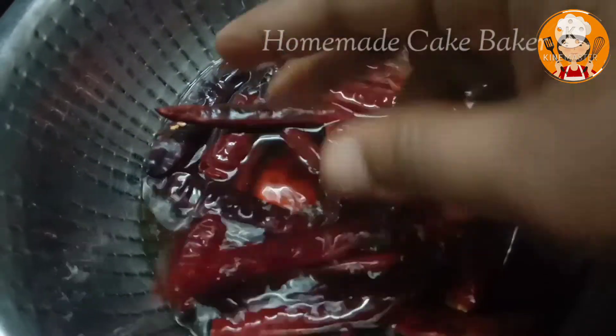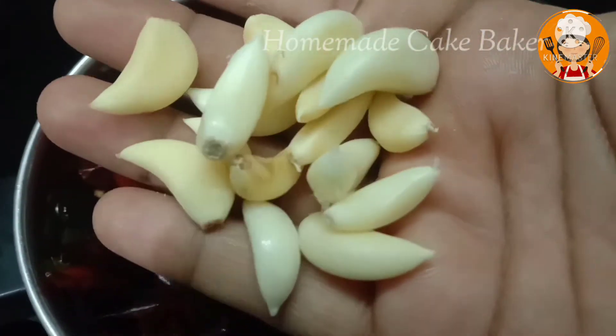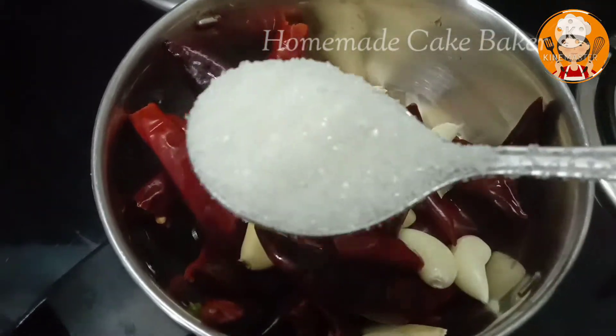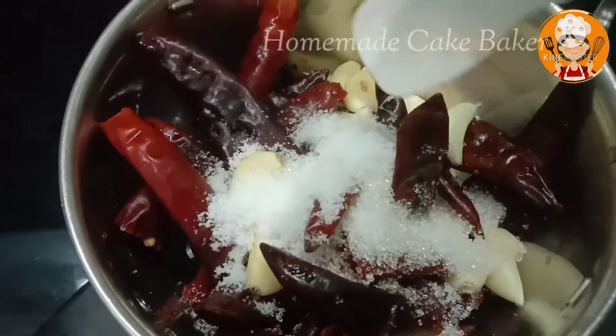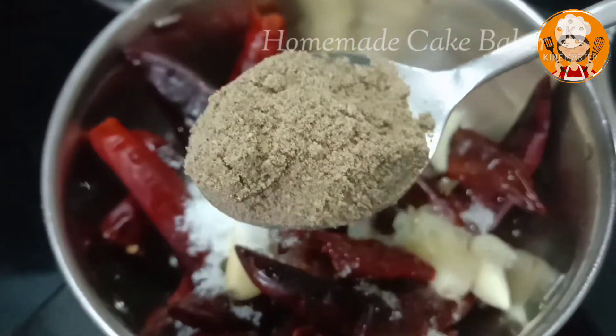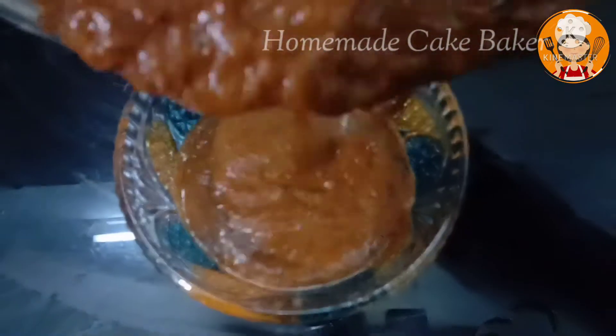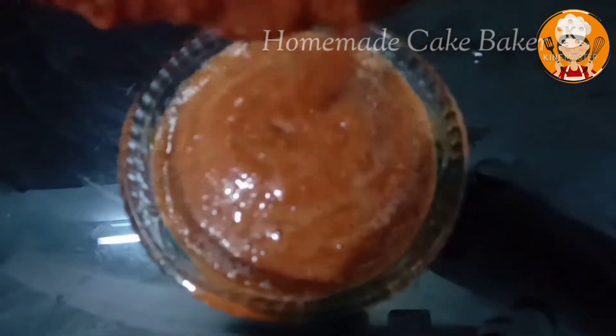Now we add red chili and garlic chutney with 22 ingredients. It is soft. Add 1 teaspoon of salt, 1 teaspoon of lemon, 1 teaspoon of chaat masala, and 1 teaspoon of red chili and garlic chutney. This is a good combination for sandwiches.